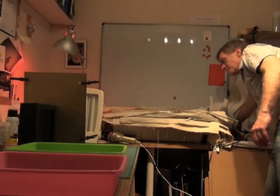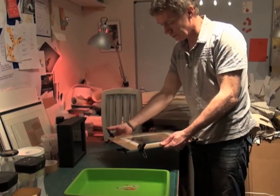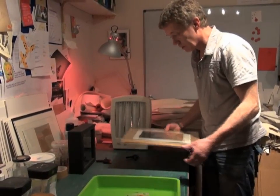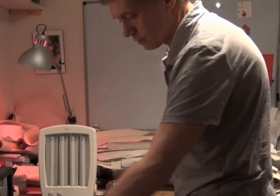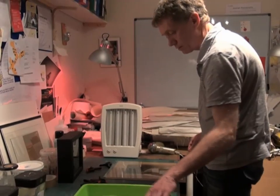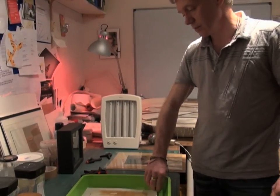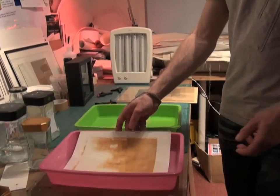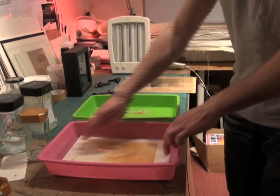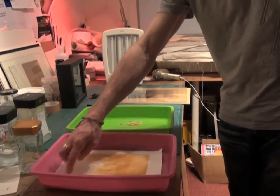Now we've had our allotted time, and I can see already that the process has darkened the paper where the light has fallen through the negative. It's now a simple stage of taking my print and giving it a wash to clean off any residue solution — that'll be anything from about 5 to 10 minutes in a wash. The next stage is to put it in another solution to fix the paper and prevent any further coloration of the printed image.